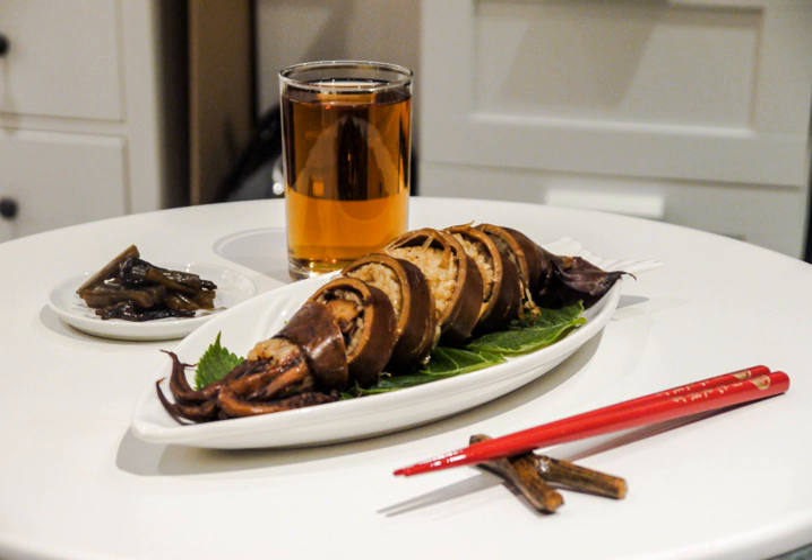Ikameshi is prepared by removing tentacles from and gutting the squid, which is then stuffed with washed rice and cooked in dashi. Toothpicks and other such items may be used to keep the rice in place. The rice itself is usually a blend of both glutinous and non-glutinous rice.